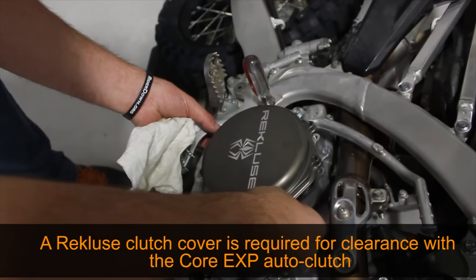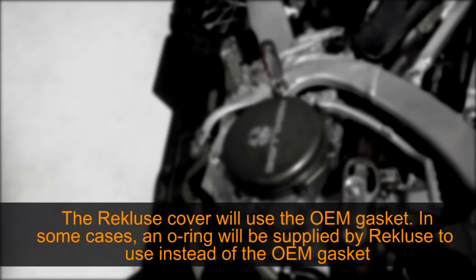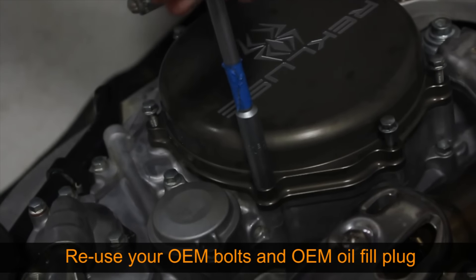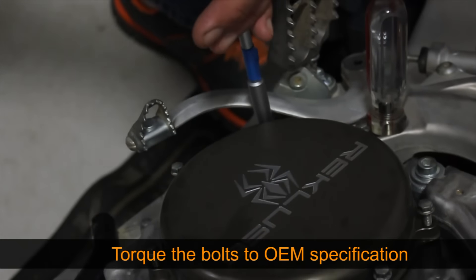A Recluse clutch cover is required for clearance, as the Core EXP clutch kit is taller than OEM. The Recluse clutch cover should be installed using the OEM gasket or, if supplied, an O-ring cord. You will reuse your OEM fill plug and OEM bolts. Torque these bolts to OEM specification.